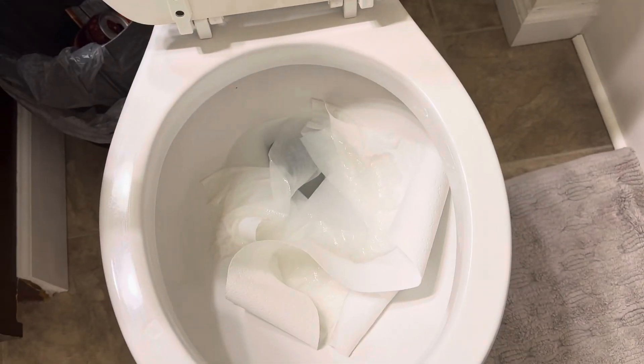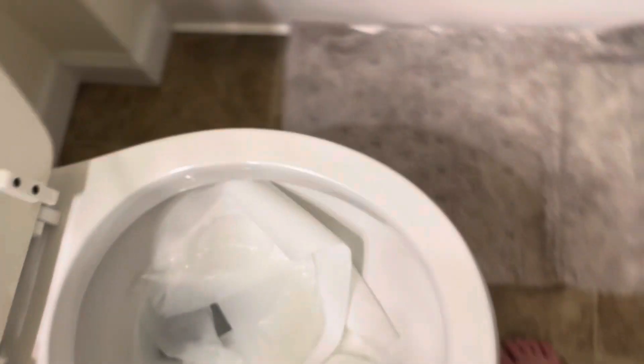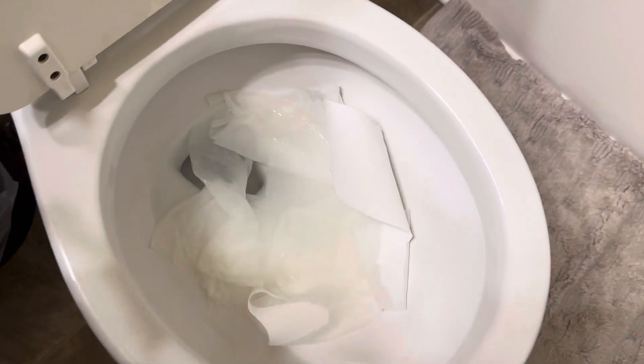I'm not sure if it fits — it could take all this, but I'm guessing it will. Let me just wait for a tank to fill up. There we go, let's flush.